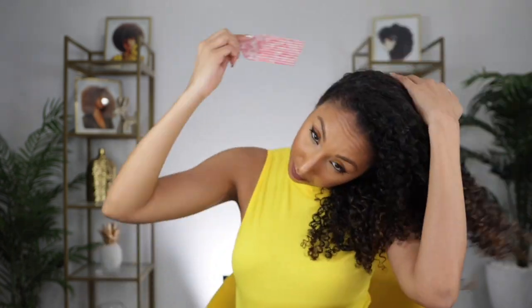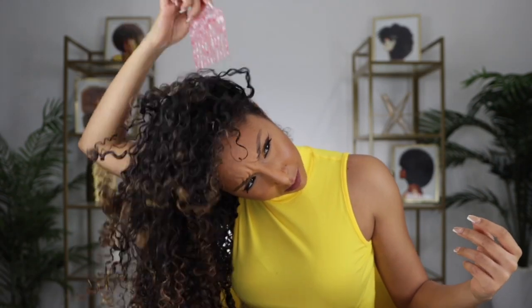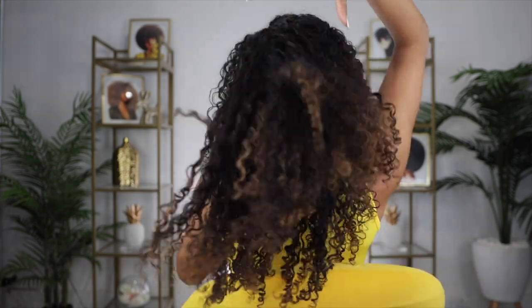Gently using a pick to fluff it up — my hair will look even better tomorrow and the next day. My hair is always the flattest on day one. As I'm picking, I've noticed that there is no flaking, so that's good. Wow, the curls look great — look how shiny and healthy!